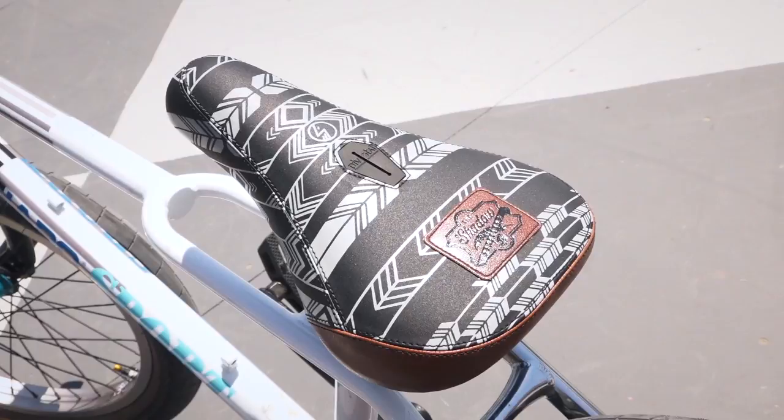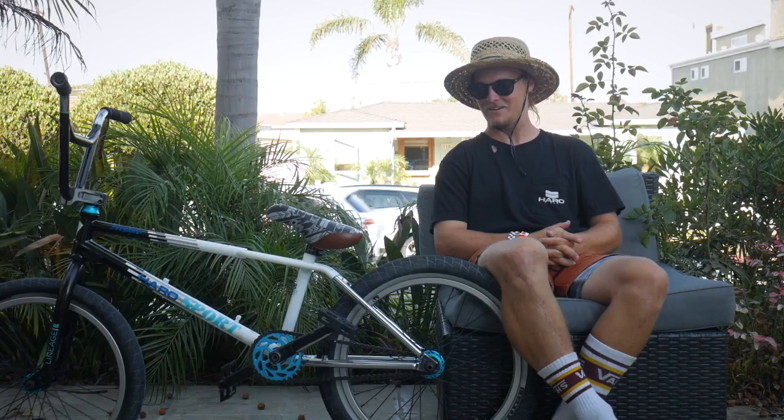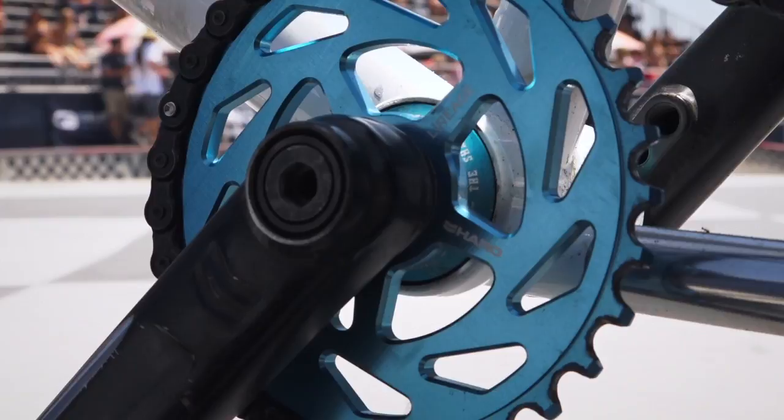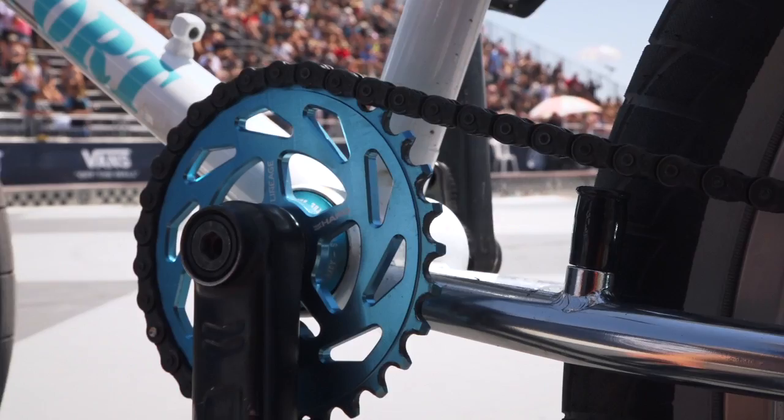Going down to the cranks, I got Haro Group 1 cranks — super strong and old school sort of style, I like that. I got a 30 tooth Haro lineage sprocket with the Shadow Ravager plastic pedals.